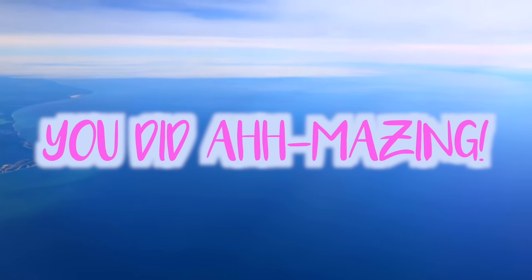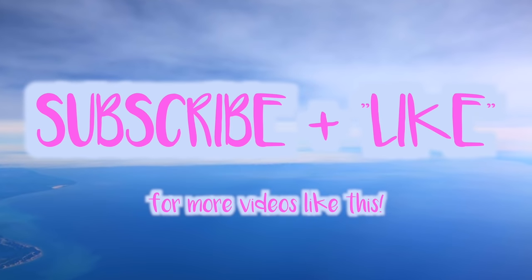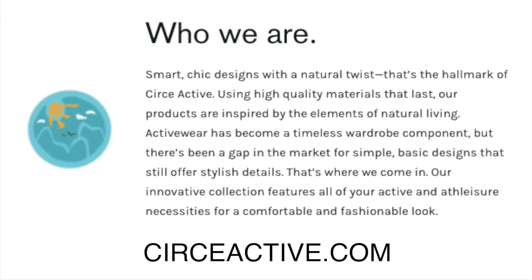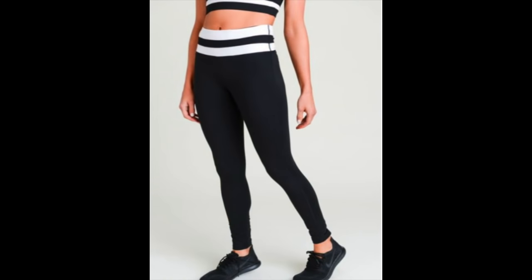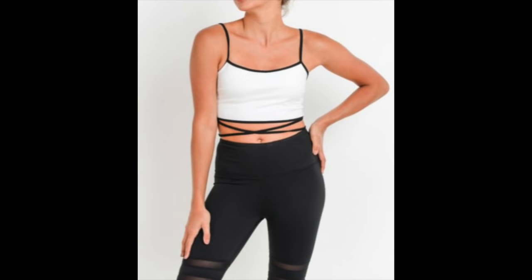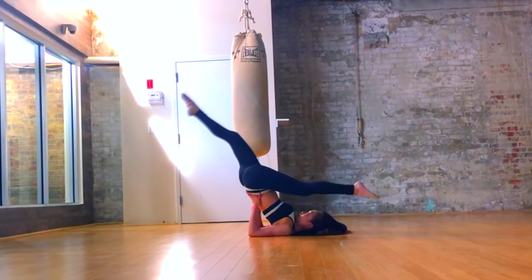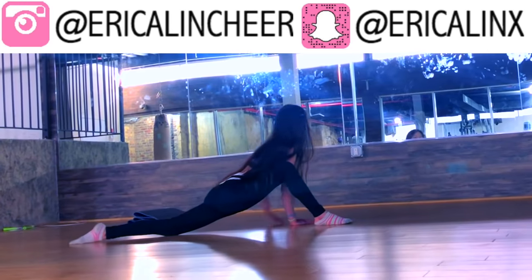Congratulations — you did absolutely amazing on this workout. Make sure you subscribe and give this video a thumbs up if you enjoyed it, because I make lots more tutorials very similar to this. This outfit is from Circe Active — they just released their summer collection, which has a lot of really cute prints, matching sets, and different colors and designs. I'll link them below in the description, so go check them out. We do have a part two of this workout which focuses a lot more on leg flexibility — if that's something you're interested in, leave a comment below.